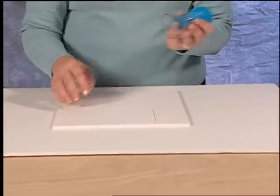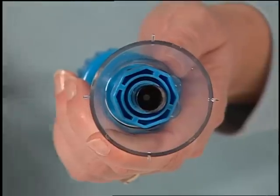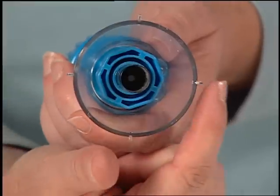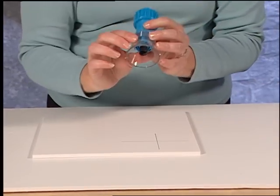To use the hole drill, first remove the protective plastic cap. Note the four notches on the base piece of the hole drill. These will align with the crosshairs you have drawn on the foam board.